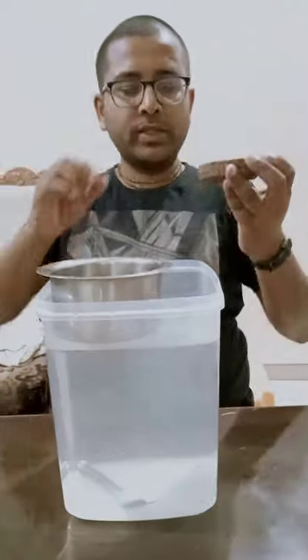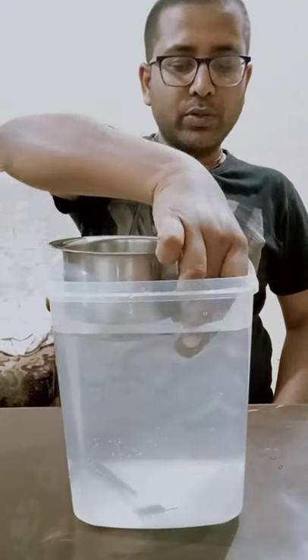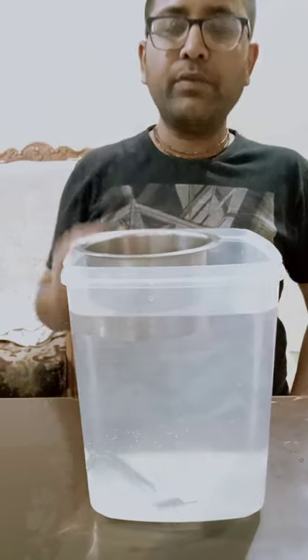And what about this? This is made from stone. So, if I put it, it will also sink. But, when I put it inside this, it will float.